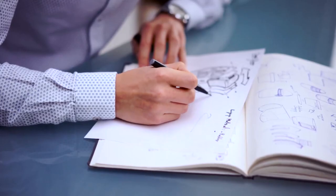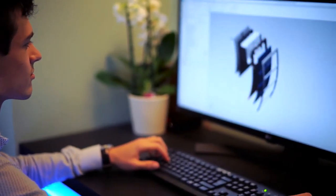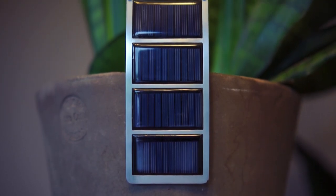From our user research and concept development emerged the Solis Plant System. With this minimal, smooth design, it fits with any flower pot in any interior or exterior.